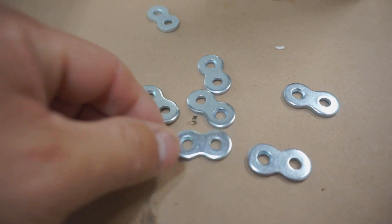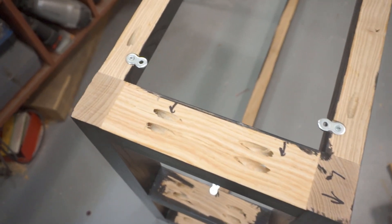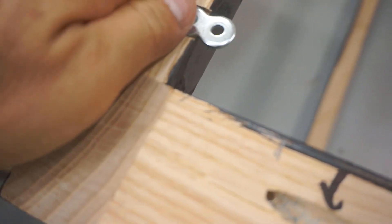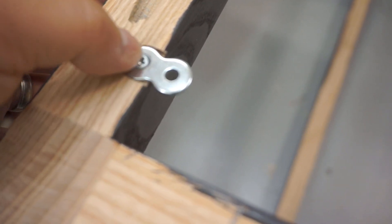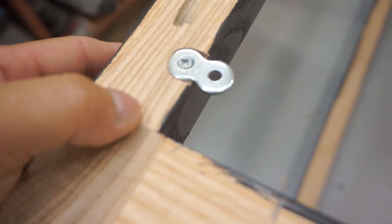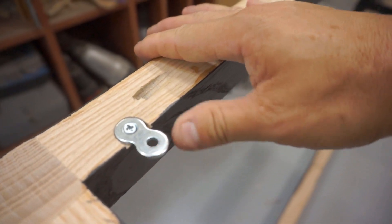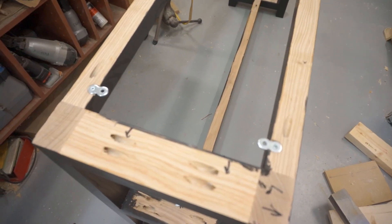I brought the console table down on the floor, removed the top, and I wanted to show you the clips pre-installed. You've got to recess it down below the base of your wood so when your top sits, it's flush. Then you use a number six screw in the hole, and the recessed chamfer in the figure eight lets the screw sit down in there. The reason I like these is you can get them pretty snug, but when the wood moves, so does the figure eight — it has a little bit of motion, just enough that it allows the top to move.